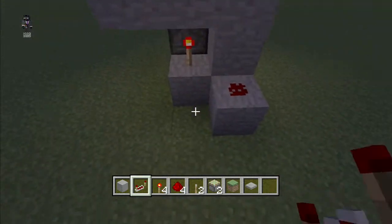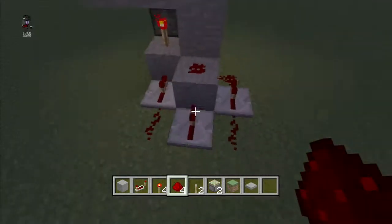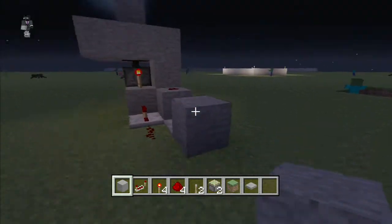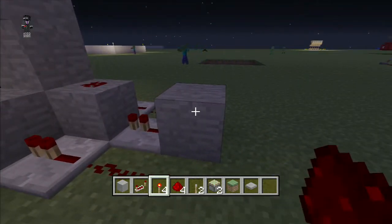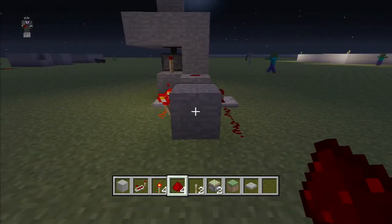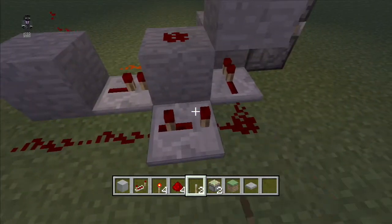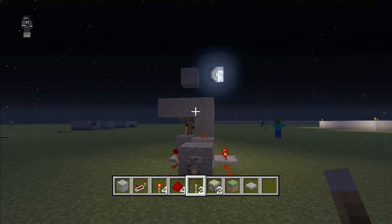Put two redstone torches down — one there and one here. Put a block down, some redstone, place these repeaters here, wire them up, then put a block here. These can be any blocks; I just used stone as a good example. Put a redstone torch here, then put some redstone wire there. Pull the lever — the timing is three, one, four, two — and it will glitch out a bit.